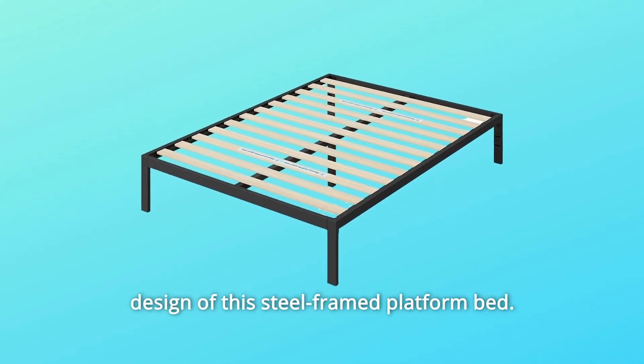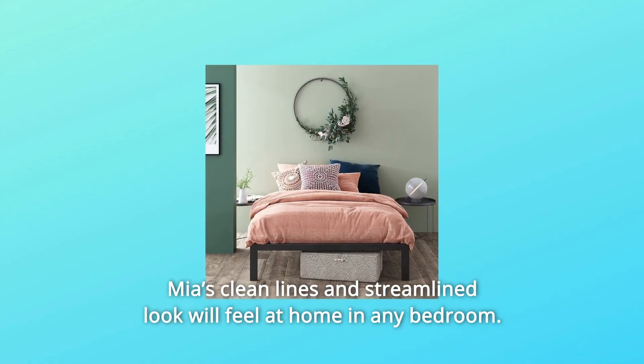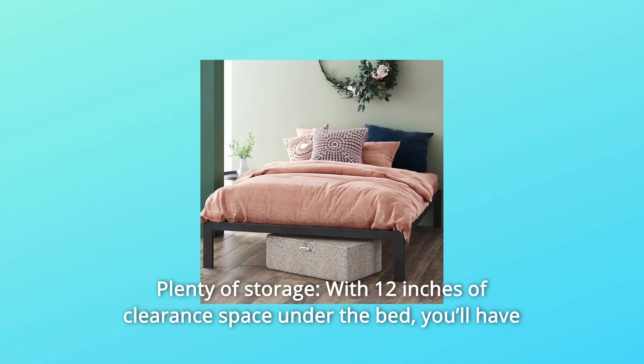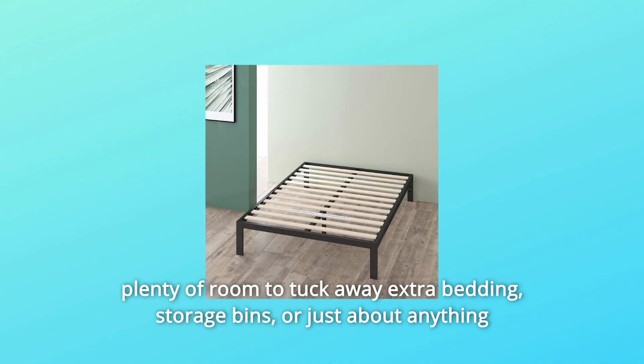Number five: bold style, modern comfort — sleep in style with the contemporary modern design of this steel-framed platform bed. Mia's clean lines and streamlined look will feel at home in any bedroom. Number six: plenty of storage — with 12 inches of clearance space under the bed, you'll have plenty of room to tuck away extra bedding and storage bins.